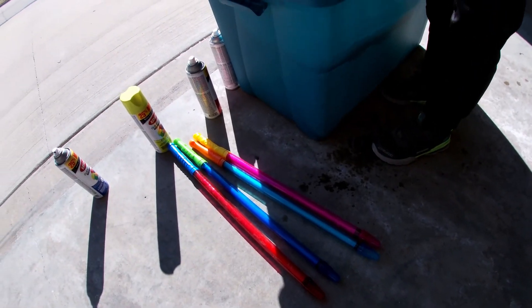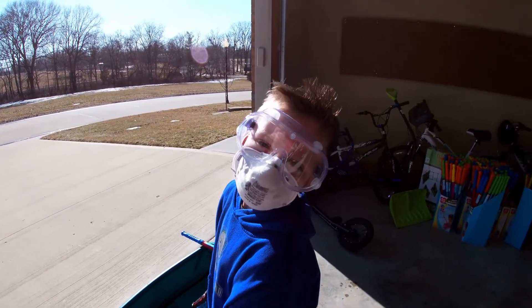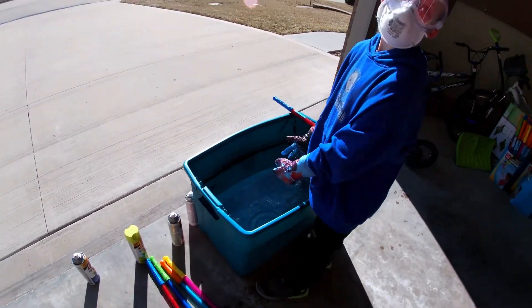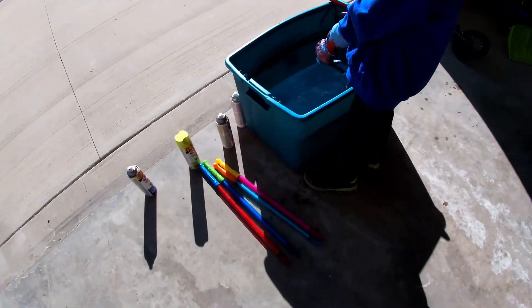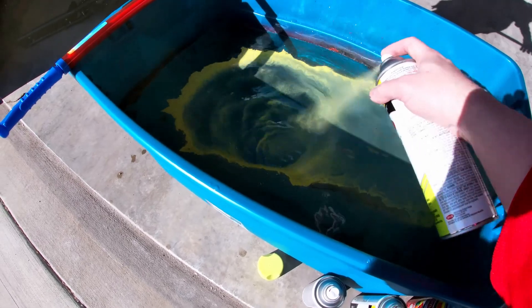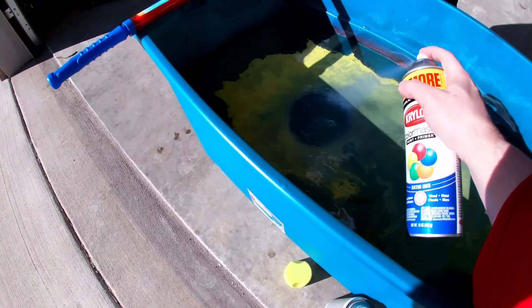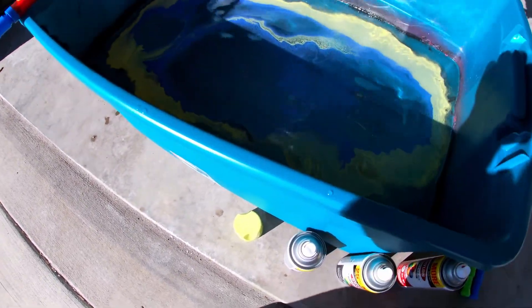We're going to hydro dip these two water guns too, and then we're going to give them away. All right, this time we're gonna do yellow and blue. Oh my gosh guys, it's so messed up — yellow and blue!